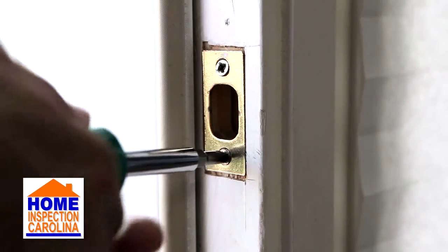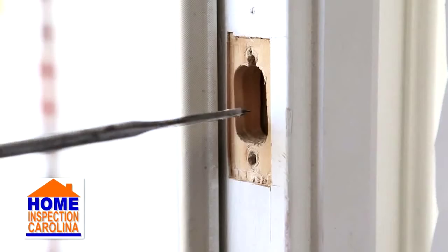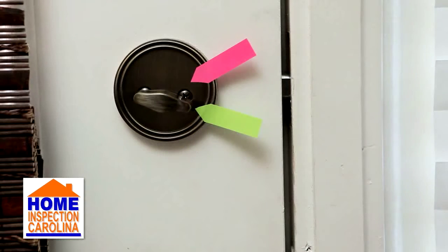To fix this issue, first remove the strike plate. Then choose an appropriately sized drill bit and drill out some extra room in the door frame. This will allow the deadbolt to fully activate, making your home more secure.